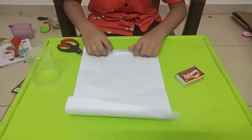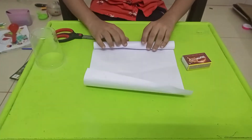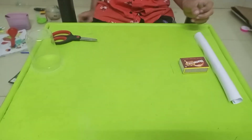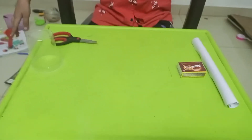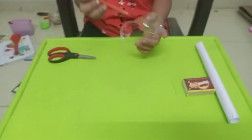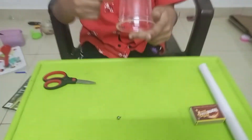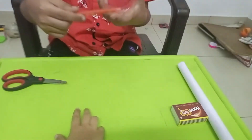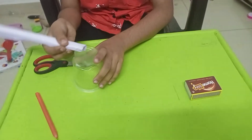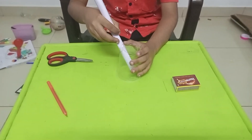First, we need to roll the pepper. After rolling, we need to keep here. Then, we need to make a hole in the glass. Then, we need to insert it into the glass and put it inside.